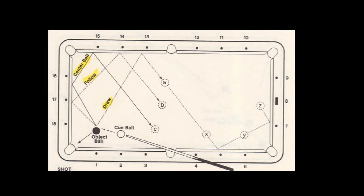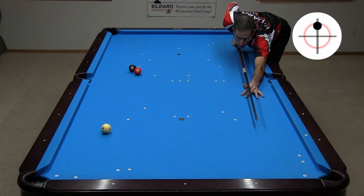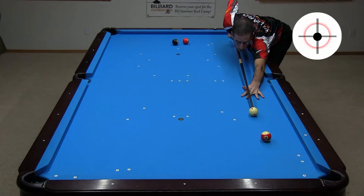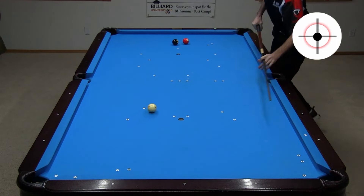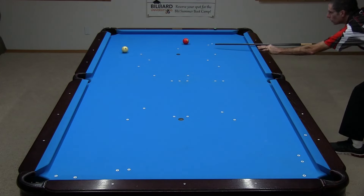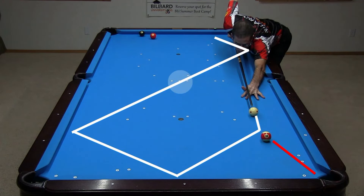Shot 10 is a common situation where the cue ball can be sent in a wide range of directions using stun, follow, or draw. A follow shot is perfect to get shape on the 8 in the side. Stun along the tangent line is perfect to go off the side rail up table. Here, a three-rail path through the center of the table is a good choice.